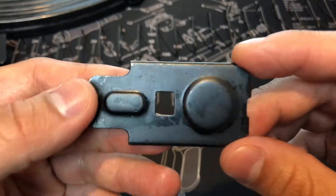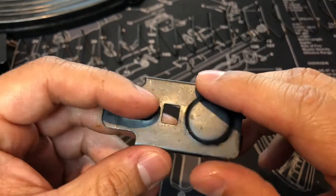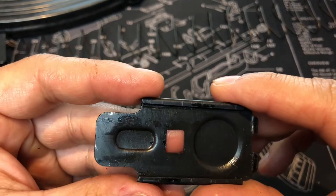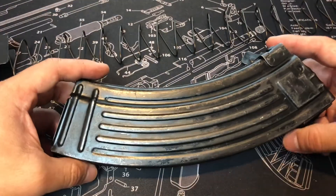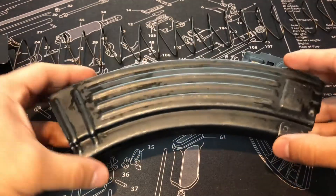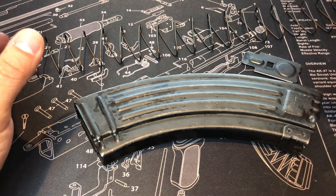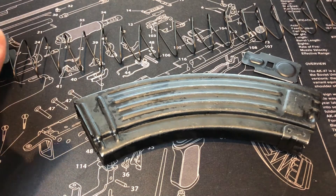And then your floor plate — a lot of the times, you know, other Chinese mags they'll have 'Made in China.' But I guess not these here. That's what you get with your Chinese All-Stamp mag — Chinese magazine 30 rounder. Stay tuned, plenty of mags on the way, many more to come as well.